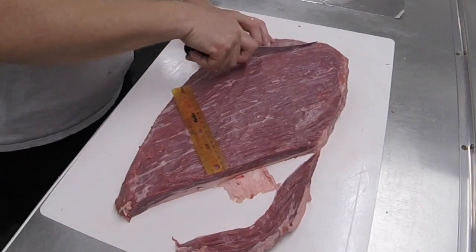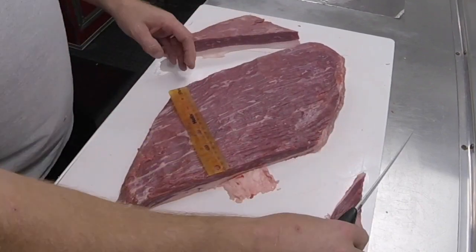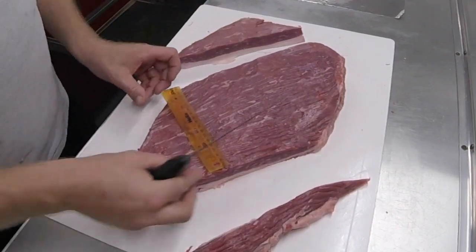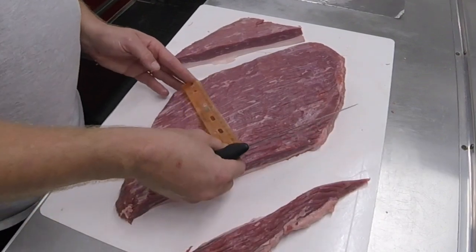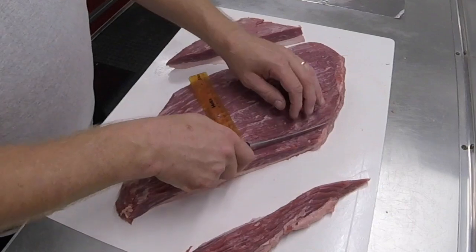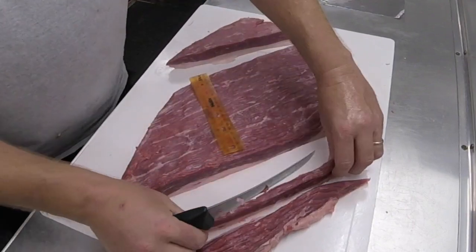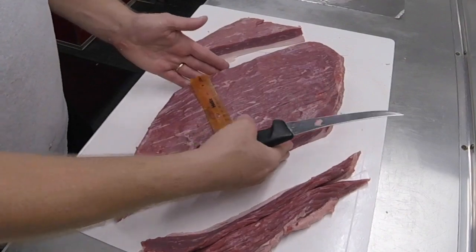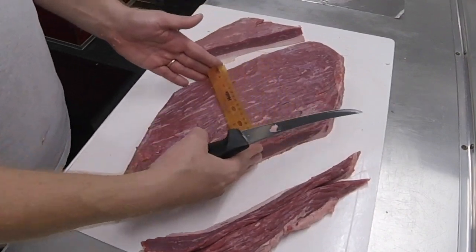Right over here — I usually will leave just a little bit on both sides so that I can do a final trim if I don't like the edges. I will remove just a little bit more on this side. Now we've got a seven-inch brisket straight up and down.